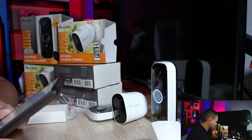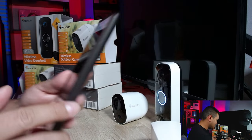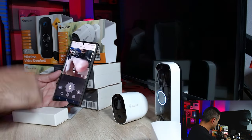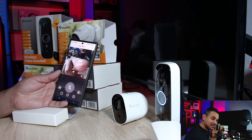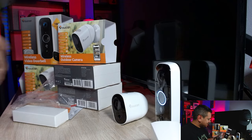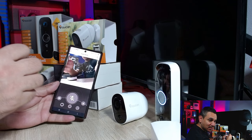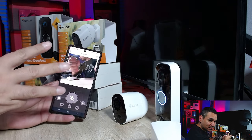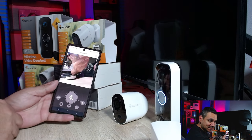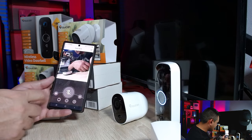Here's the live camera feed — you can see me in the background. There is a slight lag. I'll do a count to measure it: three, two, one — so it's about half a second to a full second delay. Not too bad for a wireless security camera.